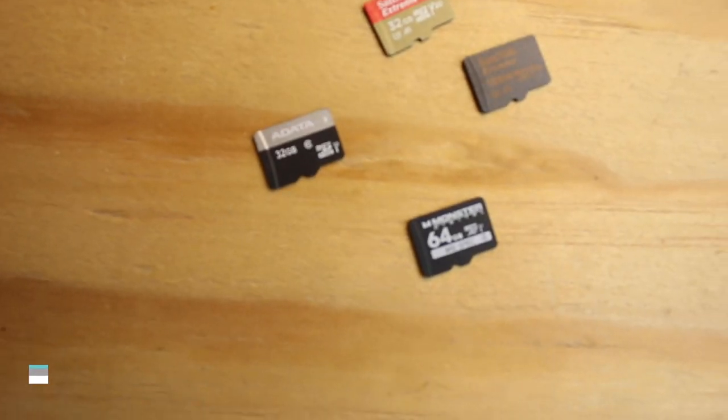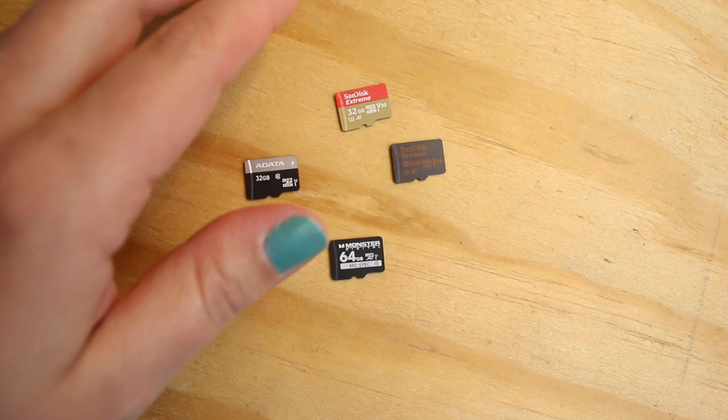It's amazing that such a tiny little thing can cause so many problems. With so many different brands and types of cards out there, it's really understandable that a new GoPro owner would be confused — especially since some of the packages actually say that it's compatible with a GoPro camera. But that packaging can be a little bit misleading, and I'm going to tell you why in just a second.